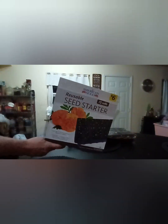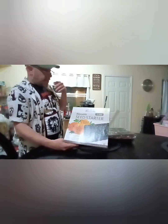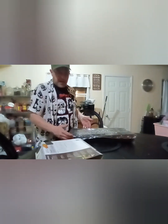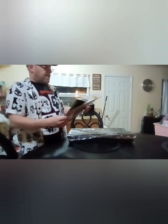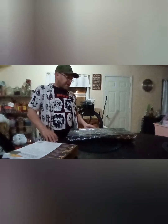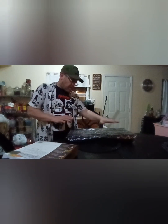Welcome back. I picked this up at Dollar General for six dollars — it's the American Seed reusable seeds 72-cell seed starter set. One reason I got it is that it's reusable: there's an outer tray that holds water underneath and an inner tray so water drains out. This is 72 cells. I got my soil nice and moist first, loaded all the cells up, and then planted my seeds.